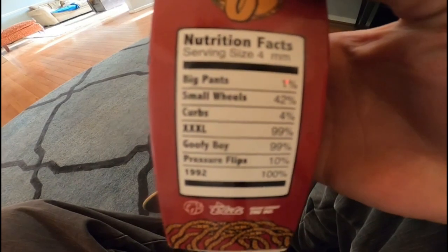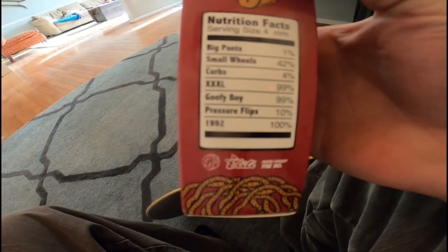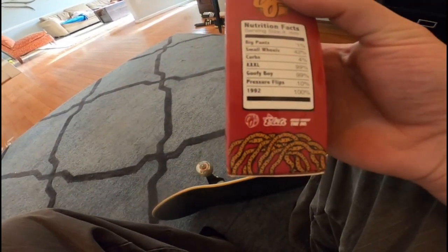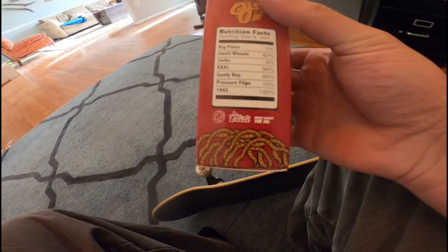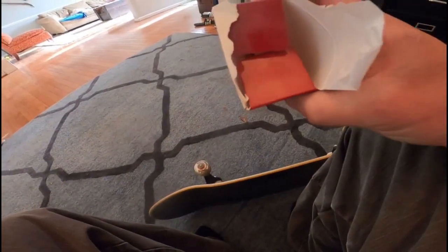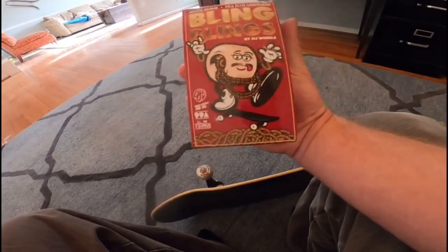On the box they put nutrition facts, and it says: big pants, small wheels, curbs triple XL, goofy boy pressure flips in 1992. It's pretty funny. Apparently I'm a 2000s kid — I was born in 02.